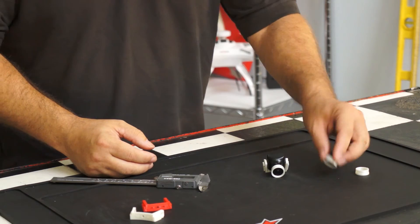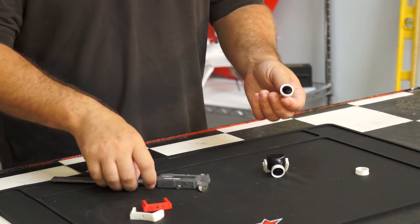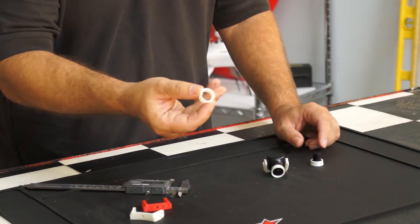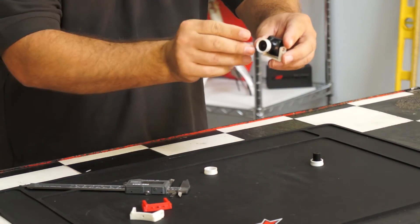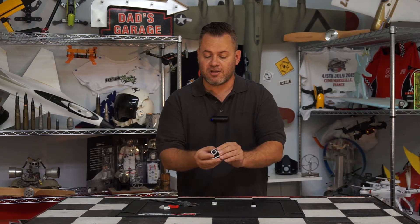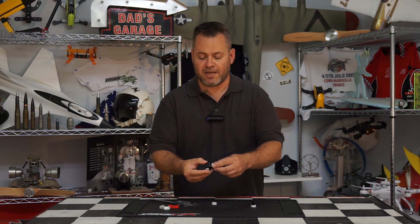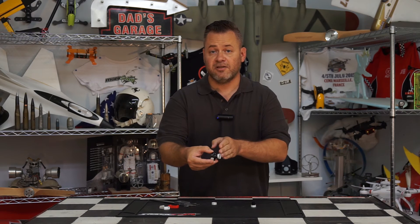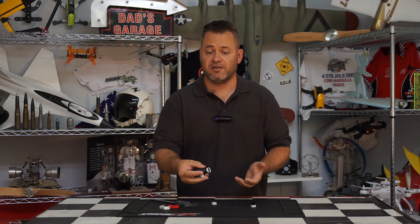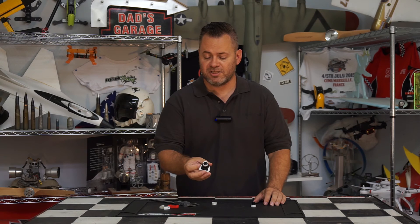Next we have a lens protector for the 2.1 to 2.3 millimeter lenses. These lenses use a standardized approximately 17 millimeter outside diameter, so it's a 3D printed little cone that goes right over the lens and protrudes a millimeter and a half from that lip. In a crash it'll stop or help stop any permanent damage to the lens from cracking. It just snaps on there — there are two ring glands on the inside that hold it onto the lens, and it's very sturdy. It's not going to pop off even in a crash, so it'll definitely help protect that lens.